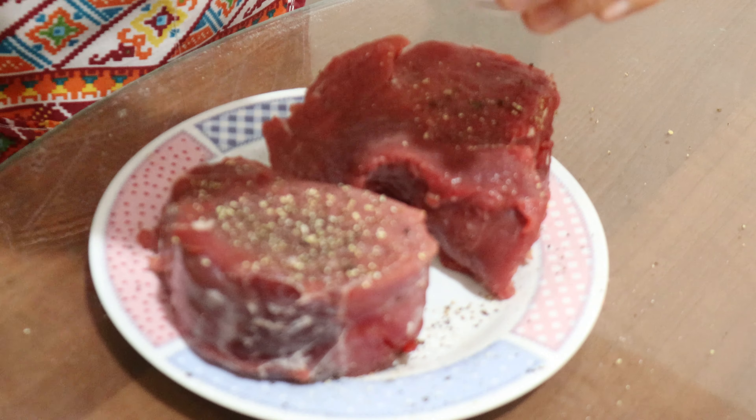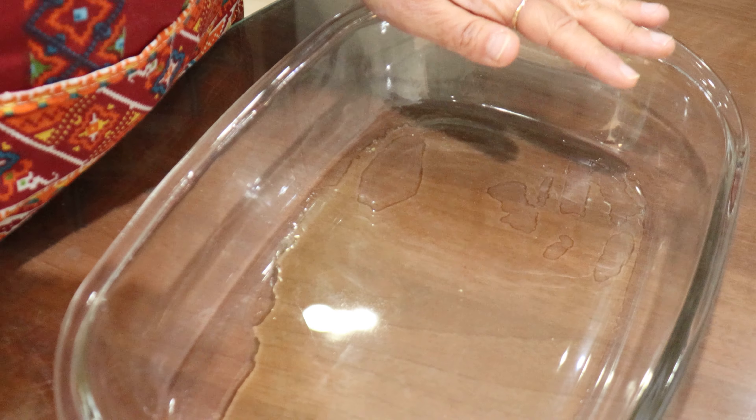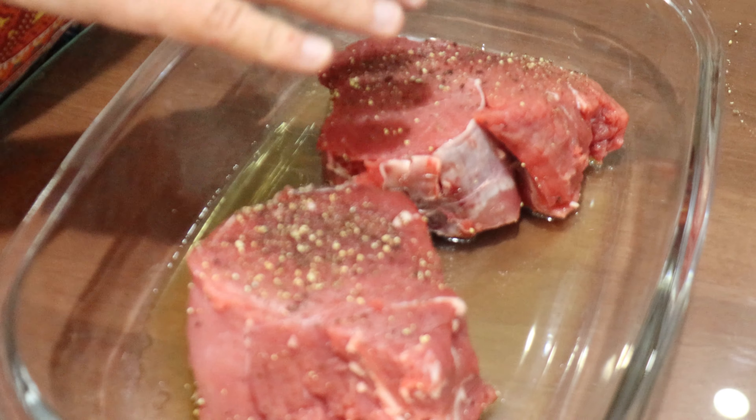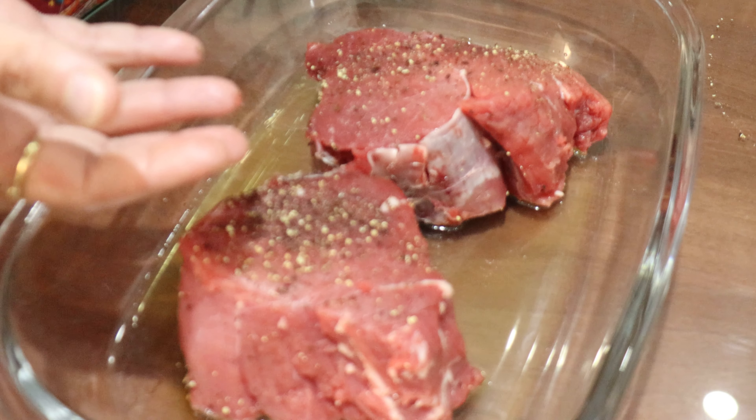I have placed some brandy and now I'm going to mix them well together. I have placed the steak inside and I'm going to turn it over.